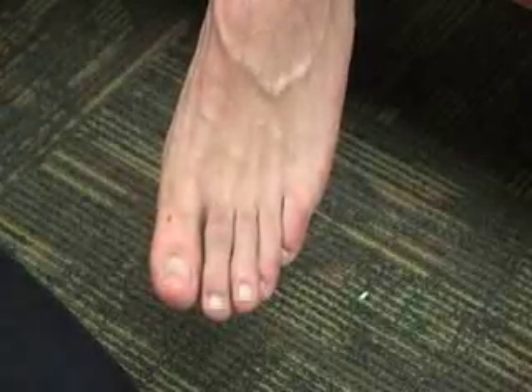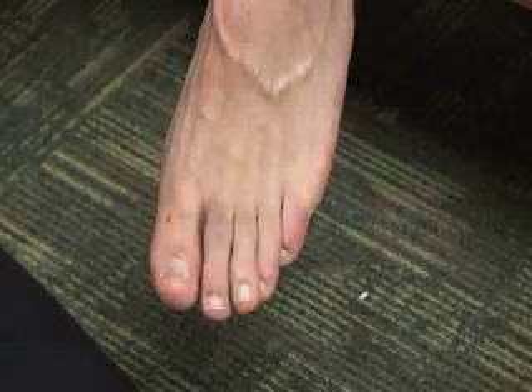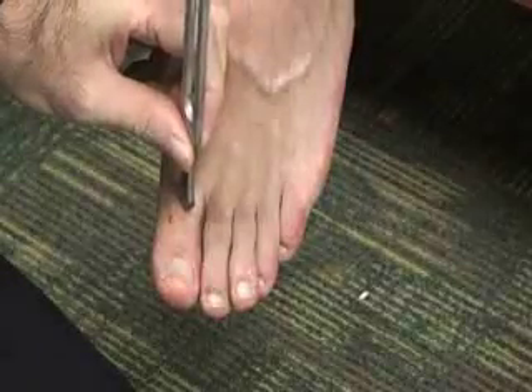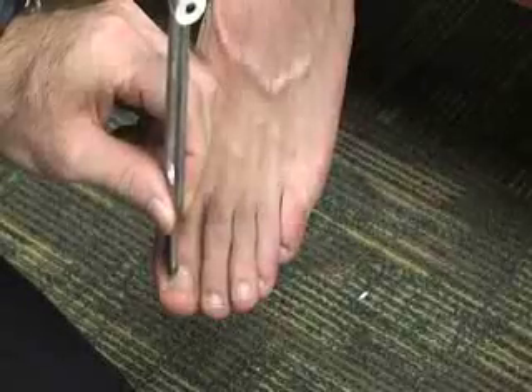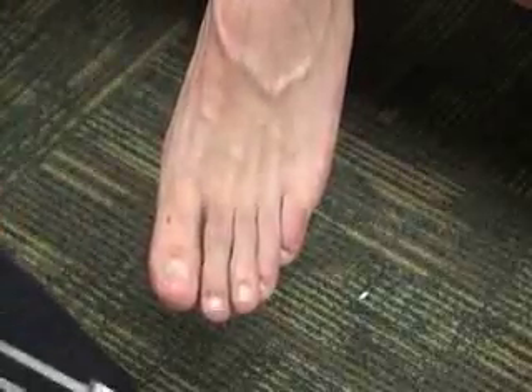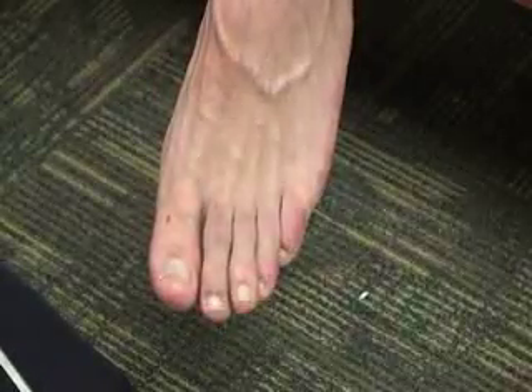The last fracture test for the toes is the tuning fork test. We take the tuning fork and place it over the long bone we want to assess. It would cause pain over the fracture site on the bone.